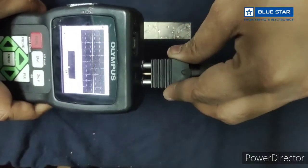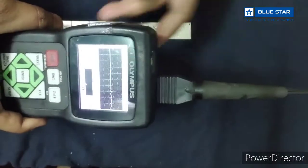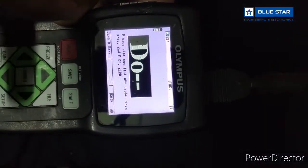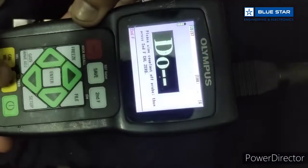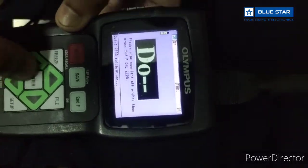First we need to connect the probe. It will ask you to do zero. Read the instructions: please wipe the couplant off, then press 2nd F and Cal 0. It will again ask you to enable Thruquat — press yes.